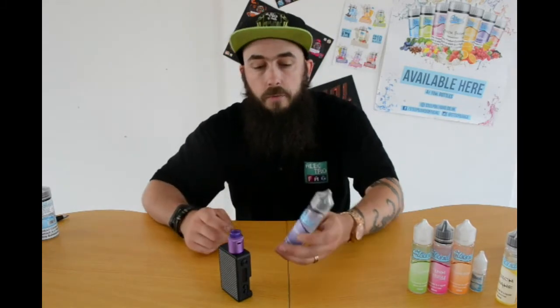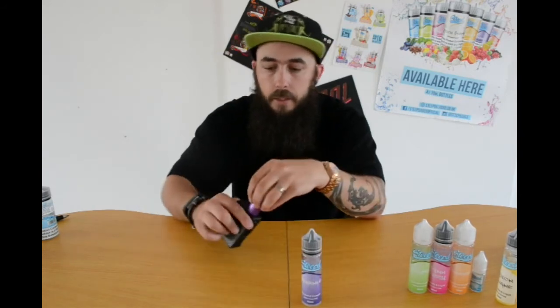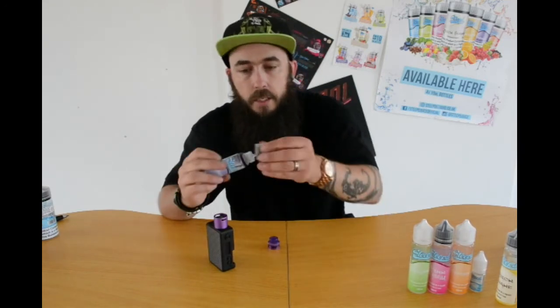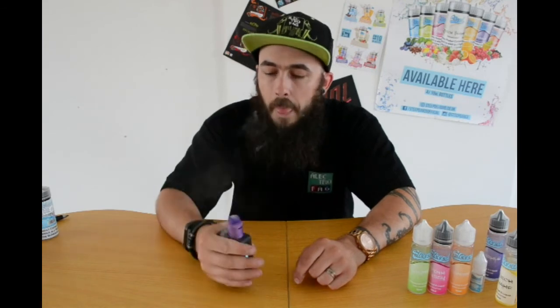We are now on Sparkle, which is a raspberry and fizzy lemonade. That is a nice drip. If you like raspberry lemonade — holy shebang. That is the one you want to go for. That, without a shadow of a doubt, is possibly the nicest lemonade flavour I've ever tried. Mixed in with that hint of raspberry just tops it off perfectly.